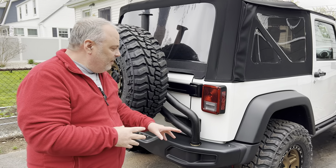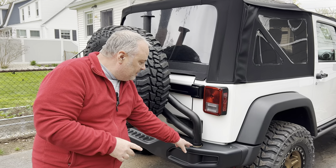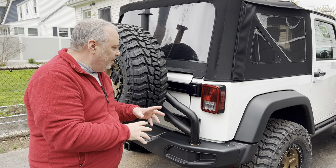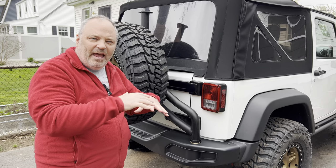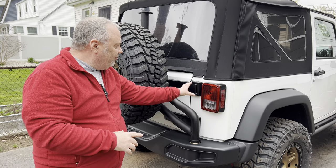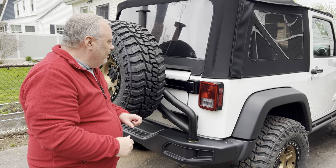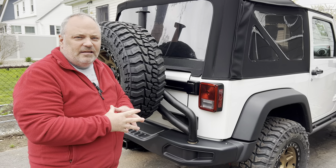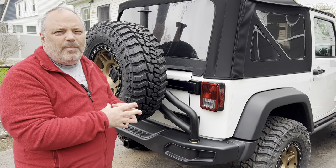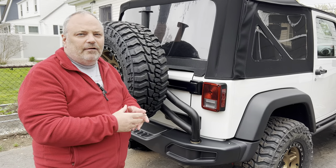One of the reasons why he went with this one is that it mounts to the frame of the vehicle. Even though it looks like it's in the bumper, it's not — inside, it's actually bolted to the frame. He didn't want it hanging on the bumper, and he didn't want one that mounts to the back of the Jeep because he didn't want all that weight pulling down on the body. The reason he had to get a new one is that he got new tires, and the weight capacity was too heavy for the factory spare tire carrier.